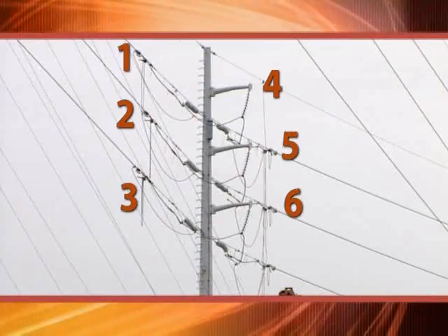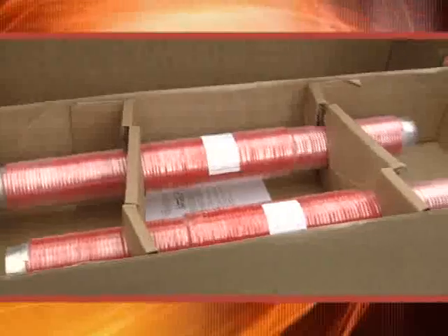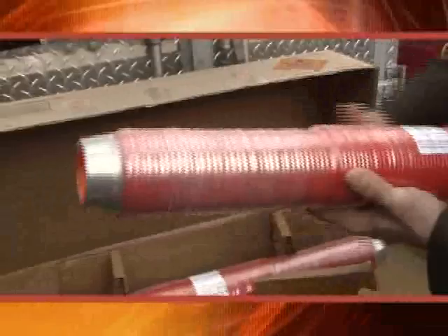There are going to be six connectors replaced on this steel tower. The implosive sleeve product is very simply an aluminum tube surrounded with an explosive product that, when detonated, crimps the implosive sleeve onto the high-voltage conductor, which seals it permanently.